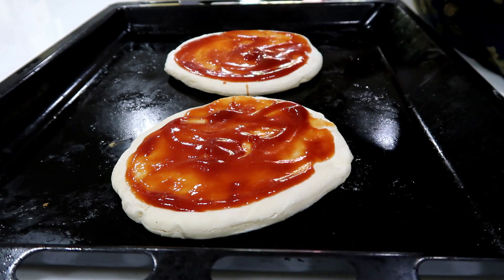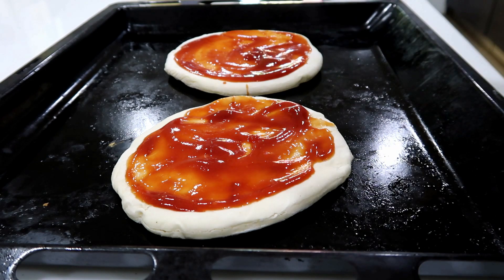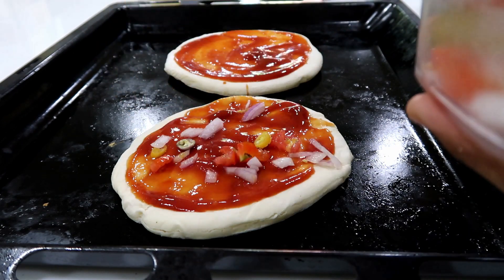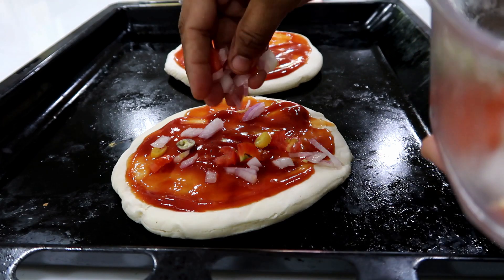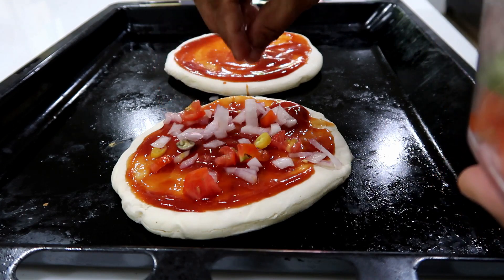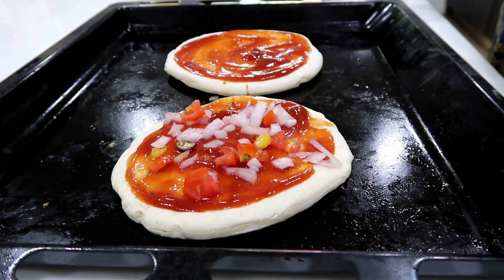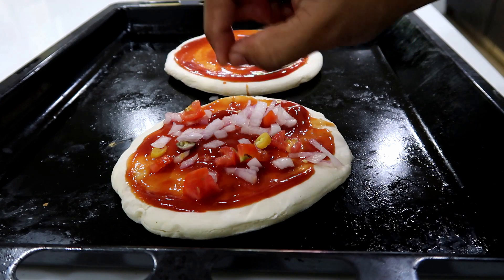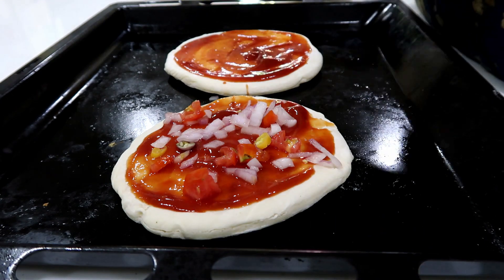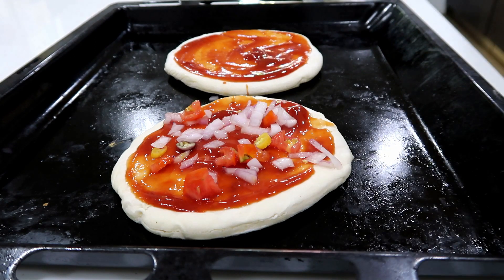Now, how do you add toppings? I am going to make one topping. This is the onion, tomato, chili, capsicum. Then, you add mozzarella cheese. You are going to make pizza cheese.